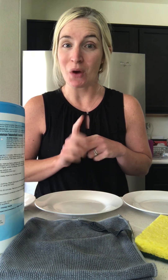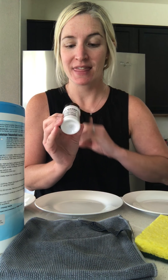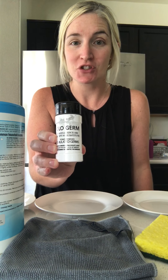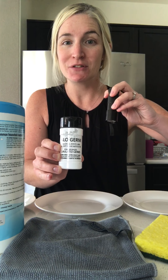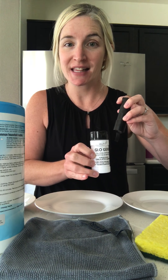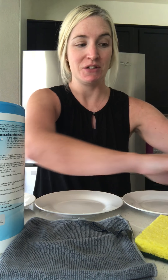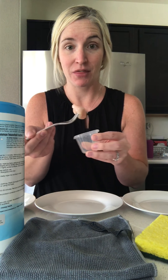What I'm going to be using today is raw chicken as well as Glow Germ — a powder designed to simulate the size and shape of germs. It glows underneath a blacklight so we'll be able to visualize how well these different cleaning methods are picking up and removing bacteria from a surface. First, I'm going to take my raw chicken and rub it all over my three plates.